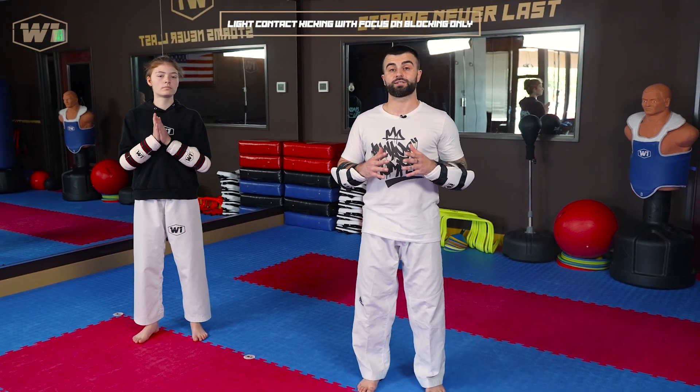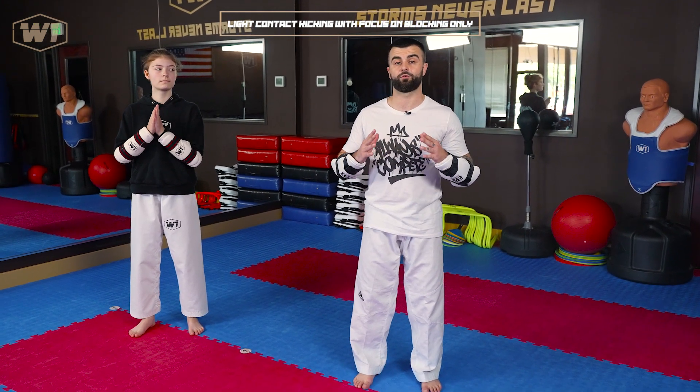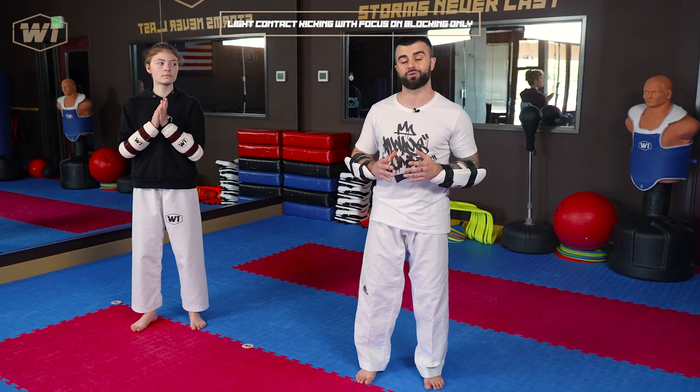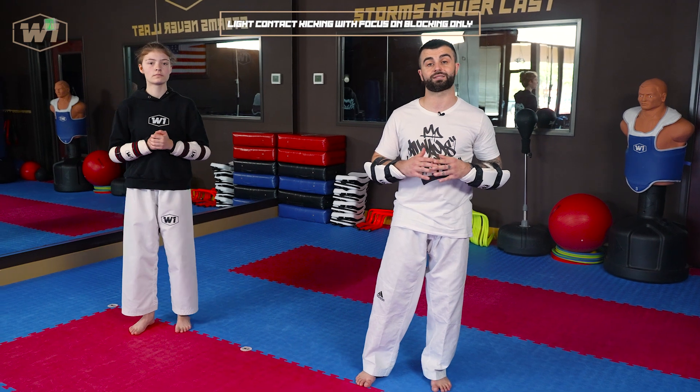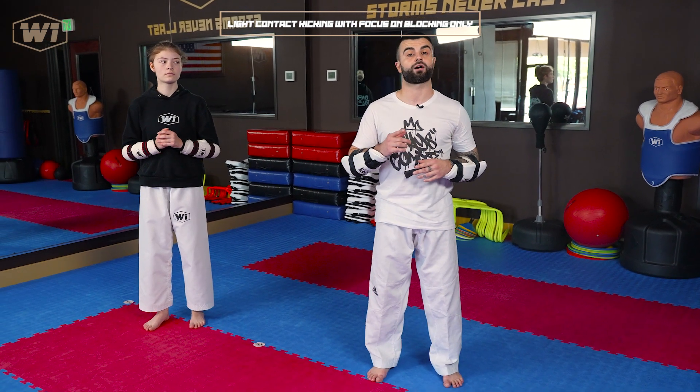Those are the three drills you should do pre-sparring, pre-full contact sparring, that we recommend. Of course there are many other ones, and if you have any questions let us know in the comments. In the next segment, I would like to talk about fear.